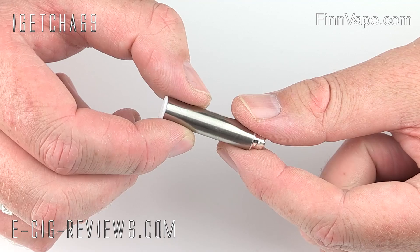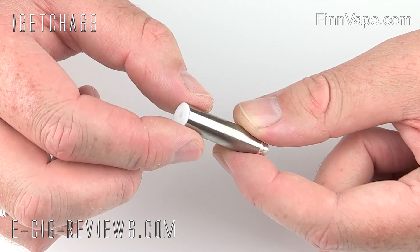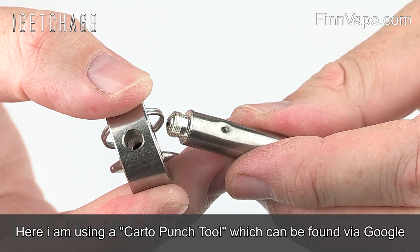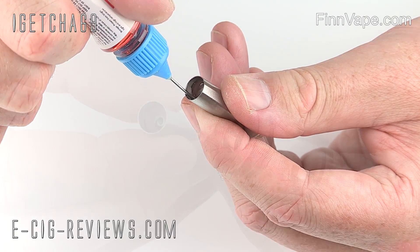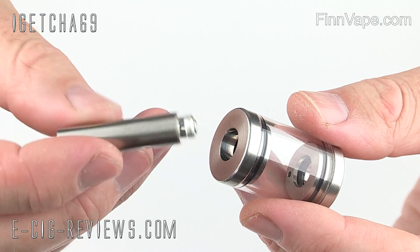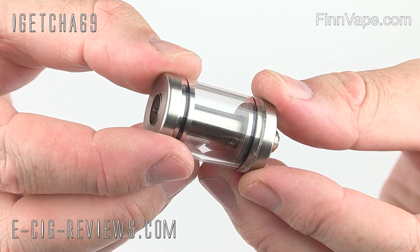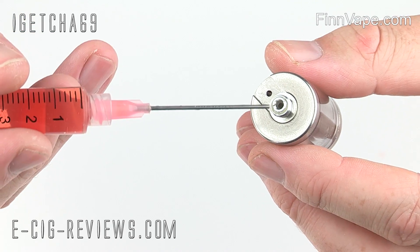Here I have just a standard size cartomizer. Before I start to use it, there are three things I need to do. First, remove the small rubber bung in the top by placing your fingernail underneath it and prising it out. Next, puncture at least two holes in the cartomizer to allow e-liquid from the tank to transfer inside it. Third, fill it up with e-liquid beforehand. Once the cartomizer has been pre-filled and you've punctured a couple of holes, you can then place it inside the Rapid Tank. I install the threaded end first through the top and push it all the way down until it's sitting completely flush. Then you can use either a syringe or a juice bottle with a needle nozzle to fill the tank up.